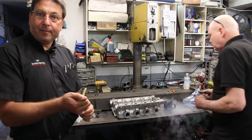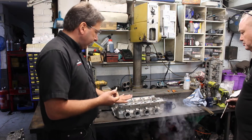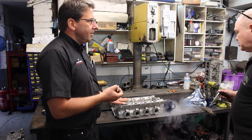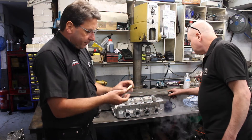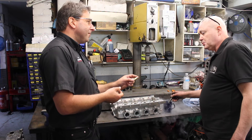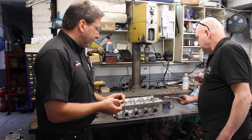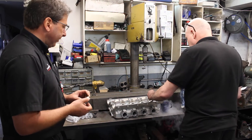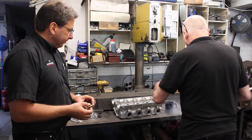For installing the new guide, what we've done is taken the head out of the oven — warmed it up to 93°C. We've frozen the phosphor bronze guide in liquid nitrogen, so they're down to minus 175°C. By expanding one component and contracting the other, they should just tap in very gently.